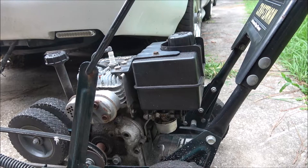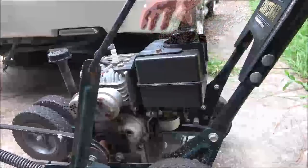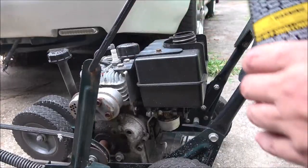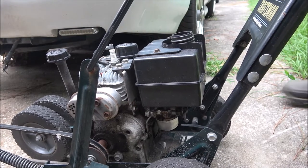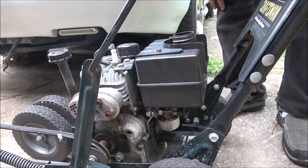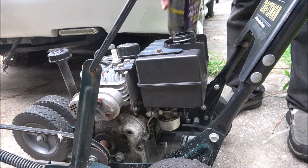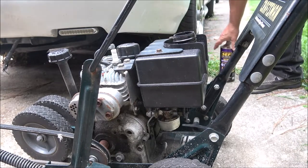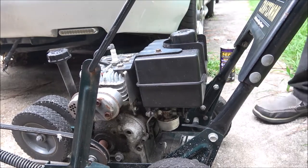Let me see if I got some gas around here. I got some of this — it's fine, it won't hurt anything. Let me see what's in the carburetor first. It's got a little gas in it, so he's probably right — it probably does have a carb issue, probably a sticky float. Let's add some more in and see if we can get it to fire again.